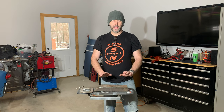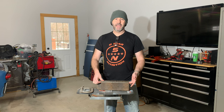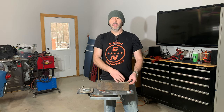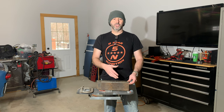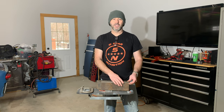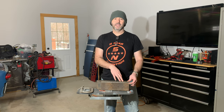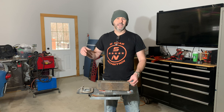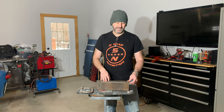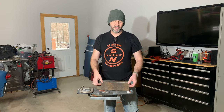Before I lay this out and drill the holes, I want to clean it up — get a little scale off of it. It makes it easier to lay out, easier to deburr everything once you drill your holes, and then I can paint it right away. I'm going to keep this because I'll need it anytime I put the motor back in or take it out. Hopefully it doesn't happen a lot, but I might as well make this tool once, keep it, and use it forever.